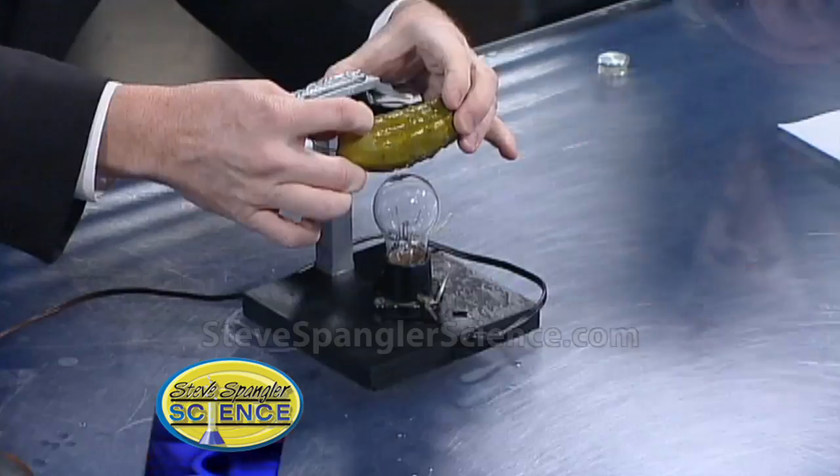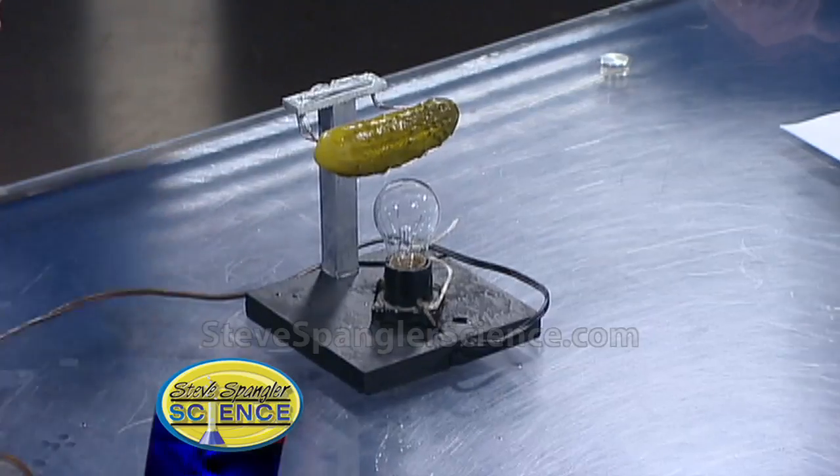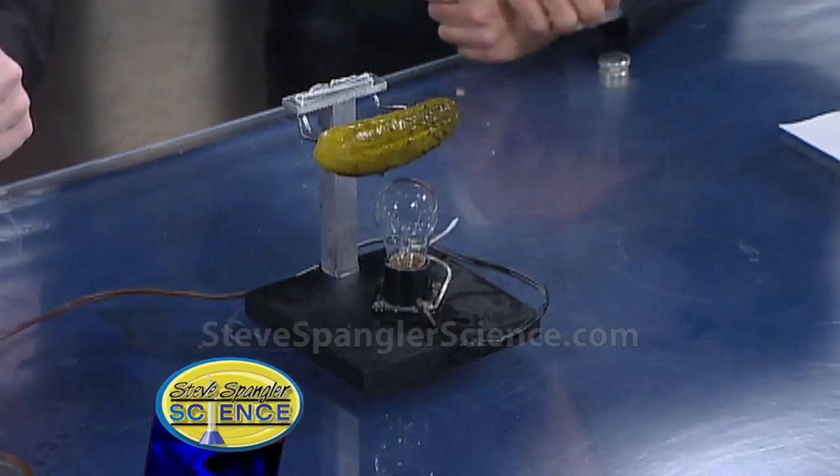So the pickle goes here like this, and this goes kind of here like this. Now you just turn it on — and see the light comes on. The electricity is going through the pickle. We turn this off.